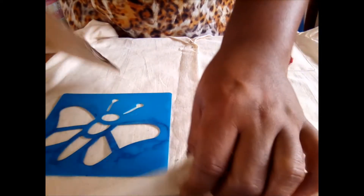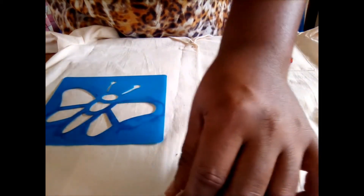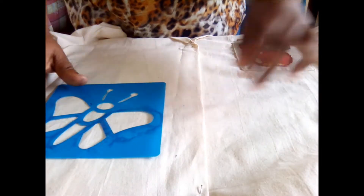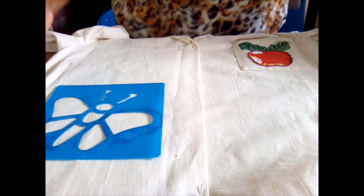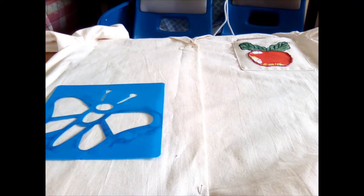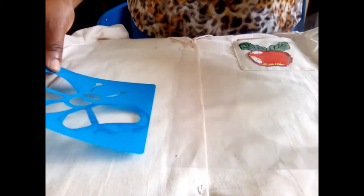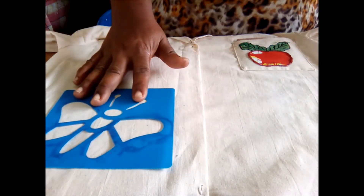Before we start, we always use something like cardboard or a piece of plastic to prevent the paint from bleeding through. You can actually make your own stencil — here I have one made from a sheet of plastic — or you can make it from paper, or you can get the store-bought ones.